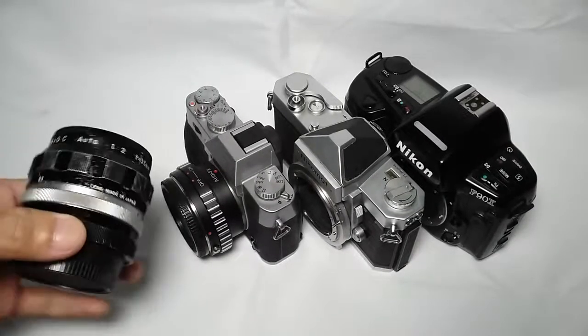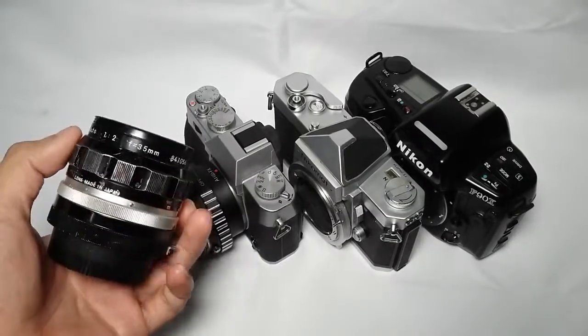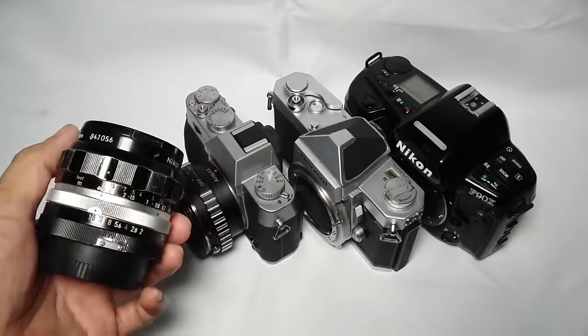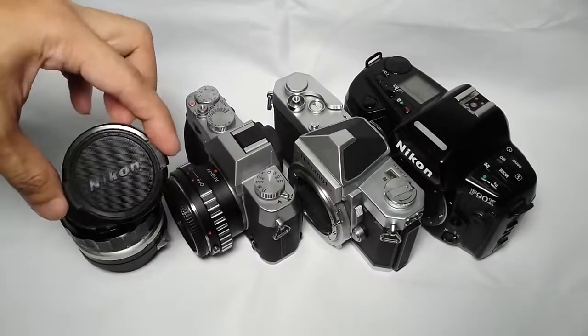Hello, I am selling my Nikkor OC 35mm f2 semi wide angle prime lens in Nikon F mount. This includes the front and rear caps.